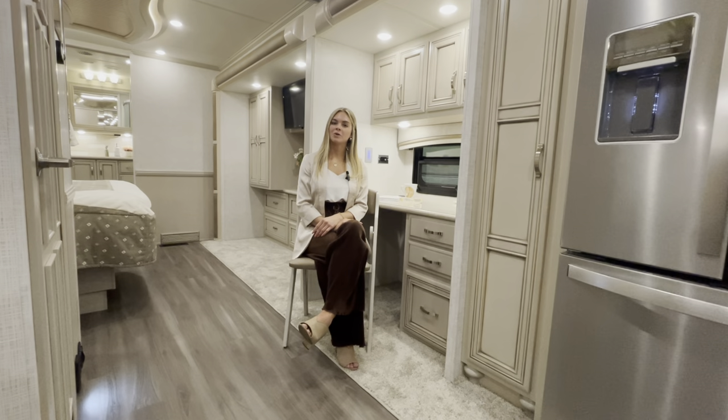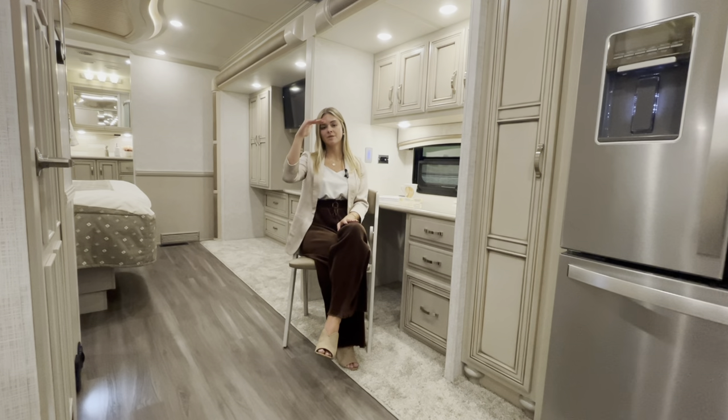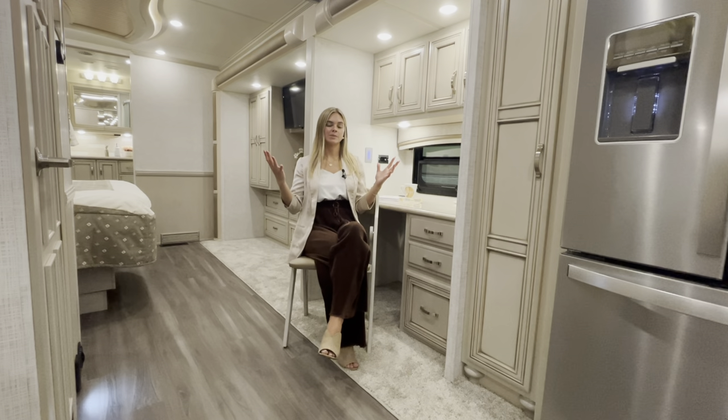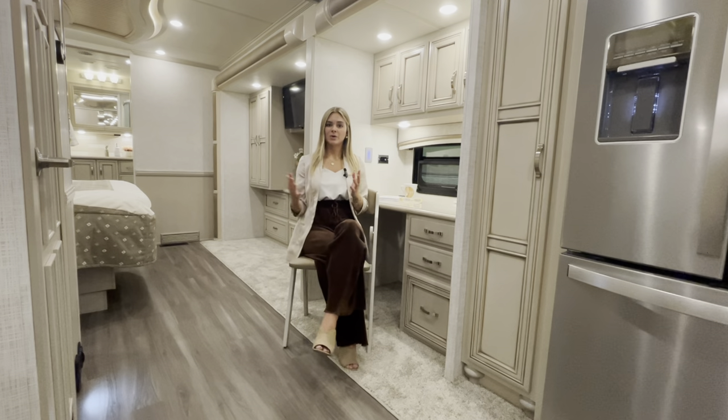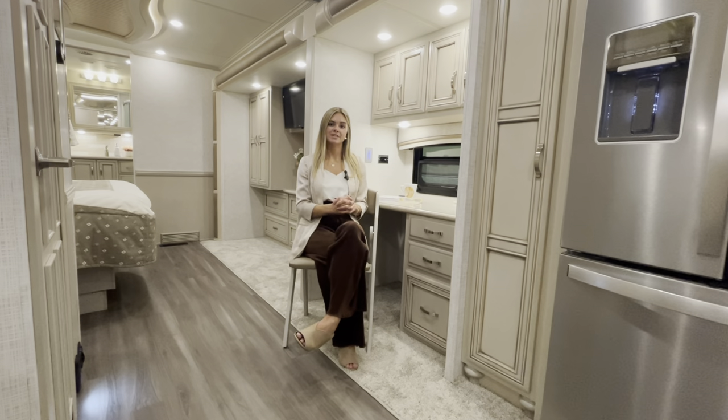Thank you for coming along on the journey through our all-new floor plan for the Country Star 2023, the 4068 — featuring a full wall slide out along with two partial slide outs, a patio dinette with full-height baggage doors, and the eye-catching midship work desk that can be optioned into a beverage center. Should you have any questions about the 4068 for 2023, reach out to one of our Newmar dealers. I'm Megan and I'll see you next time.